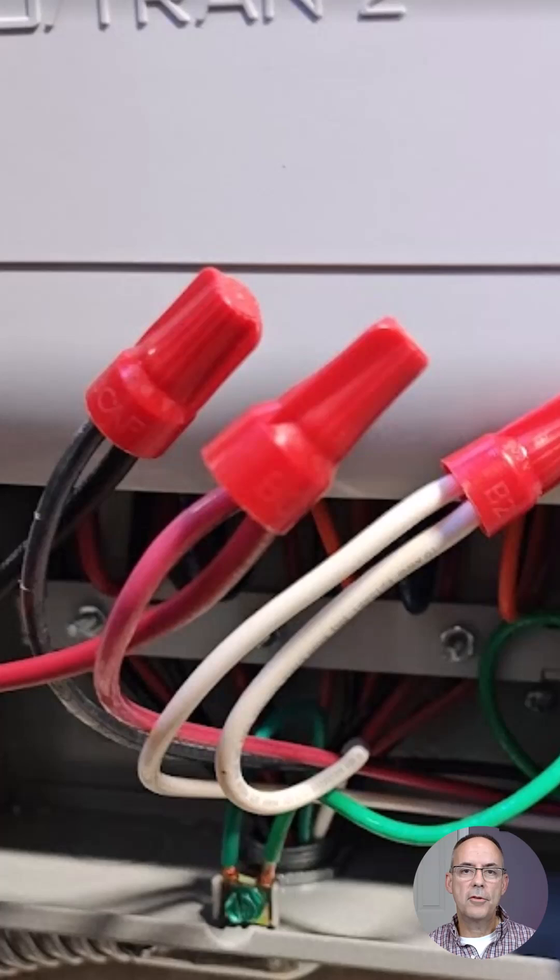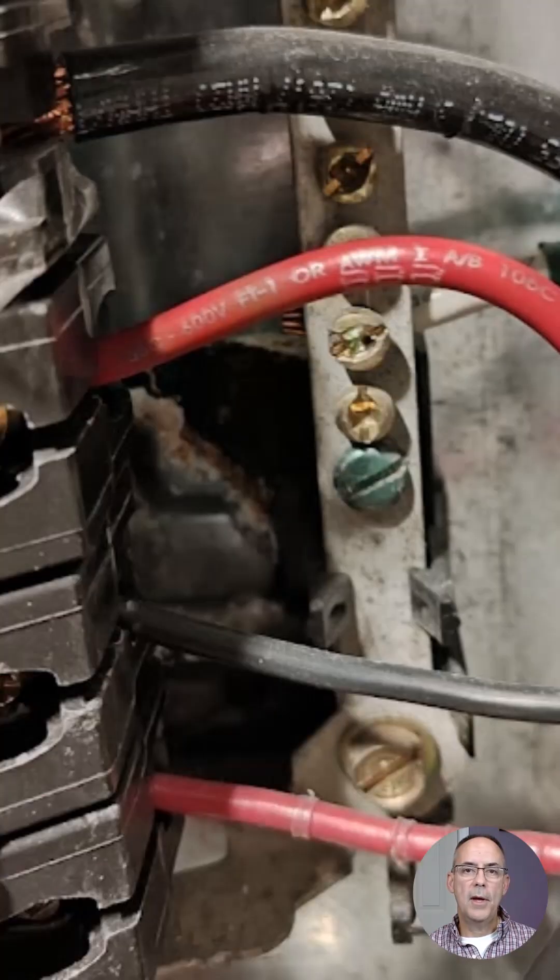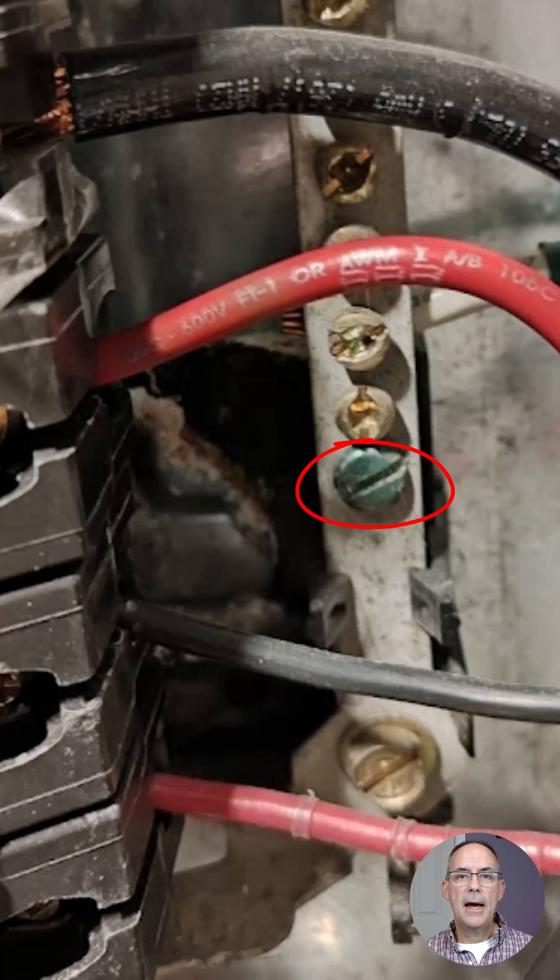This is the junction box for the transfer switch. You can see the connection of the two hots and the neutral going off to the panel, and the equipment grounding conductor is bonding the case. We're maintaining that bonding and grounding path from the inlet. In the next slide, you see the transfer switch and the panel. The system neutral and the equipment ground come into this panel, going to the neutral bus, with a green screw bonding the case to the neutral bus.